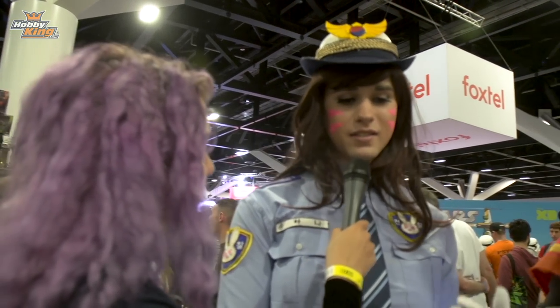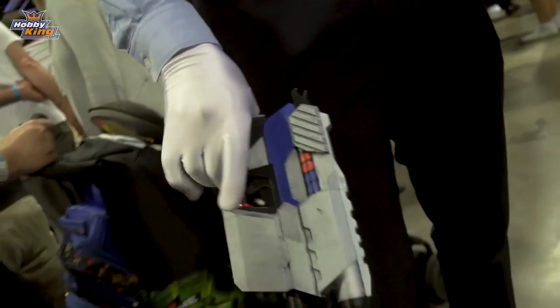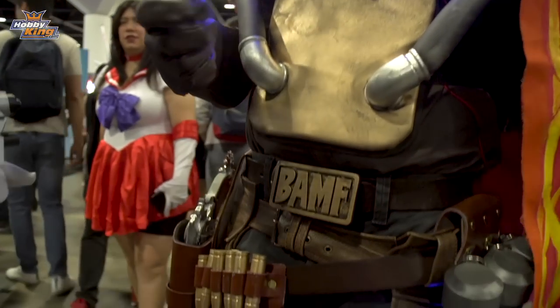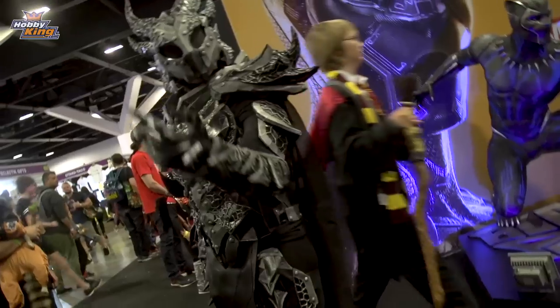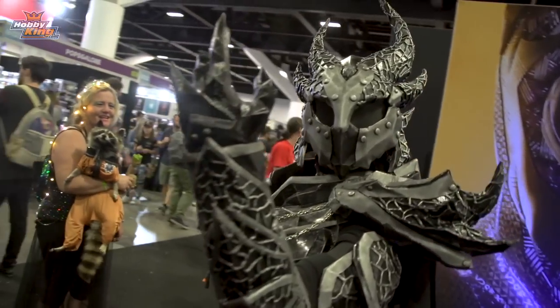Mine's part bought, part made. So I had this guy's brother 3D print the patches for me, and the gun. Some of these patches I've handmade, and then the clothes are bought but altered to give it a bit more of a look.